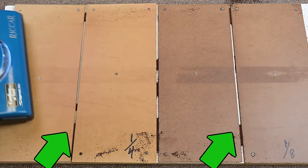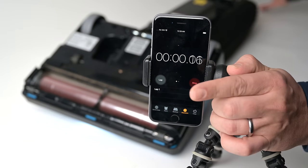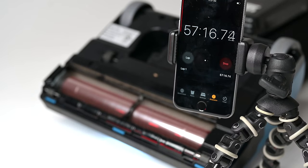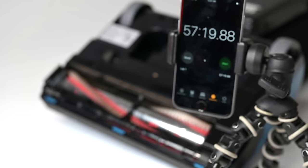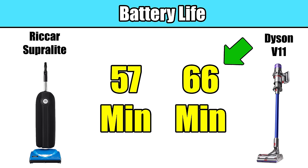Before I can really explain why I think the Rekar Superlight is so great, I need to discuss its battery life numbers. Rekar says that it can get 50 minutes of runtime on a single charge, and we tested it at about 57 minutes, which by itself is a pretty amazing number. To give you some context, the best single battery charge I know of besides this is the Dyson V11 at about 66 minutes.